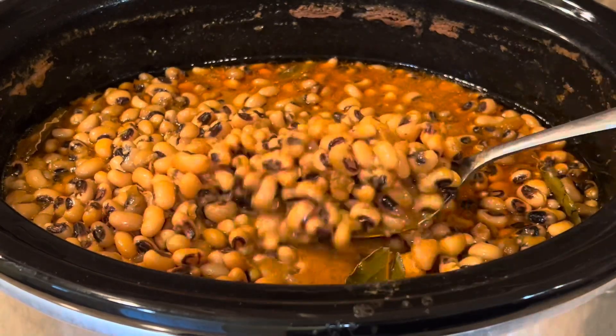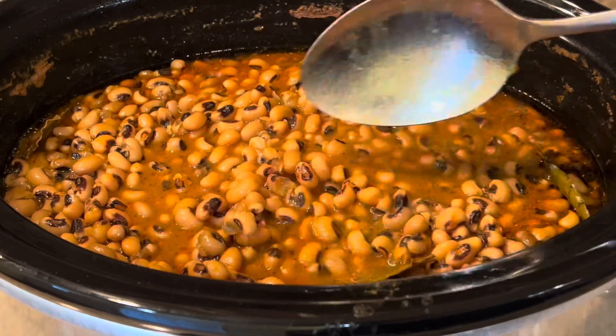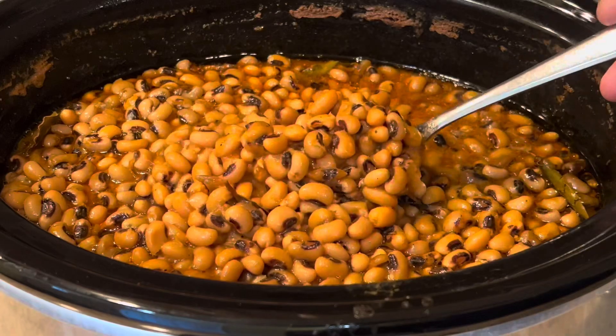It's not mushy at all — you can see each bean by itself. It's very flavorful and the taste is so good.